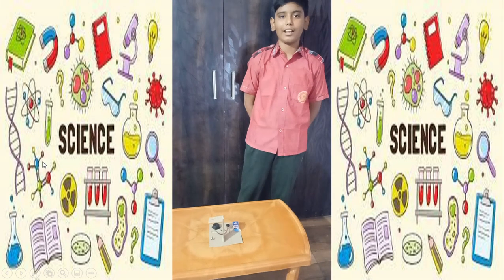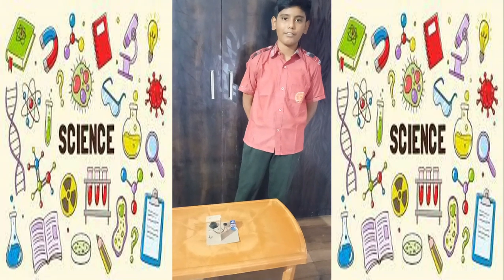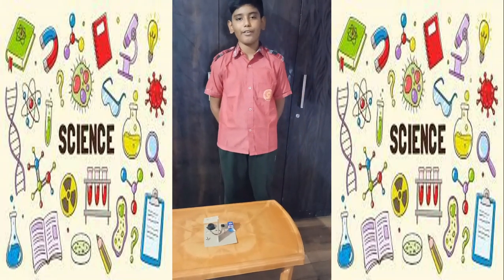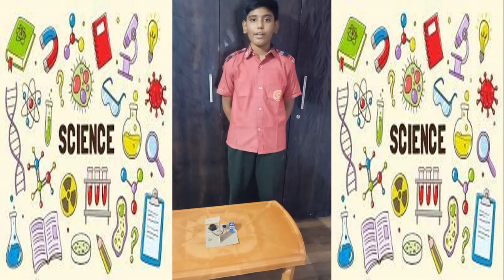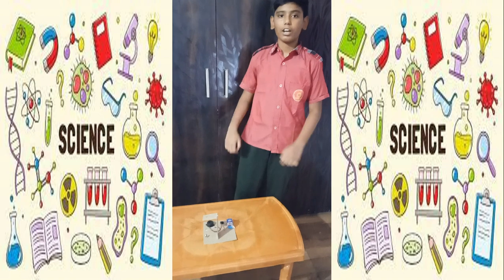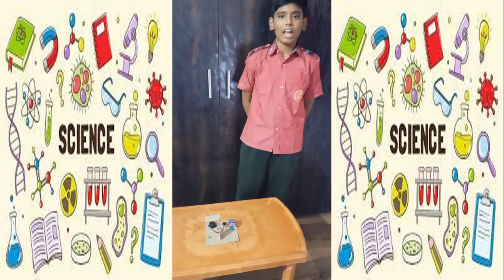Good morning, my name is Zaira Vigyan and I am from class 17. As you know, earthquake can be very dangerous for our life and property, so what if we have an alarm for it? Today I have created an alarm that can save our life and property.